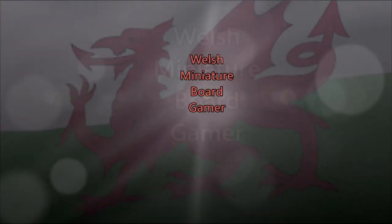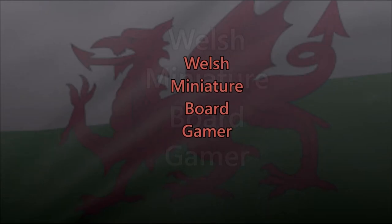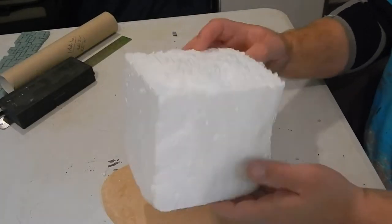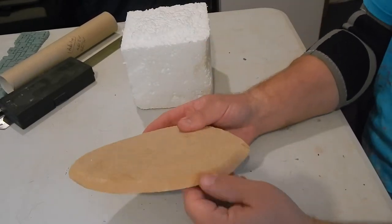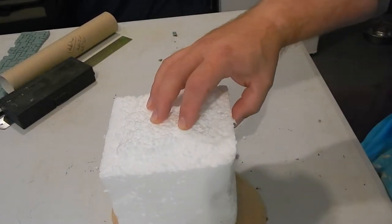Welcome back to Welsh Miniature Board Gamer. Today we're going to have another go at building a sewer entrance, but this is a more DIY version without using any of the 3D printed pieces that I used in my last video.